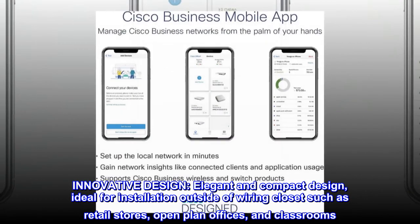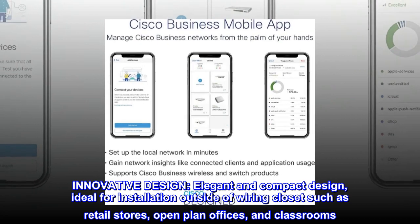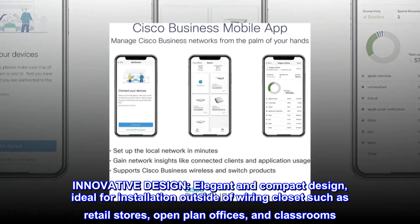Innovative design. Elegant and compact design, ideal for installation outside of wiring closets such as retail stores, open plan offices, and classrooms.